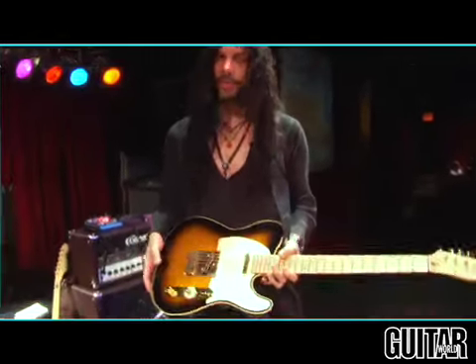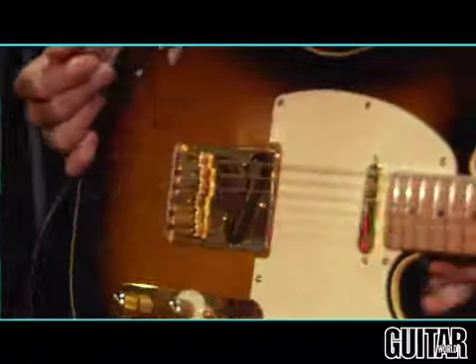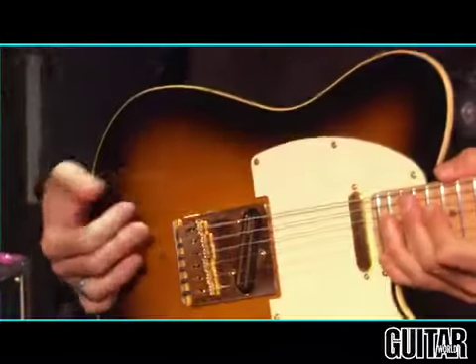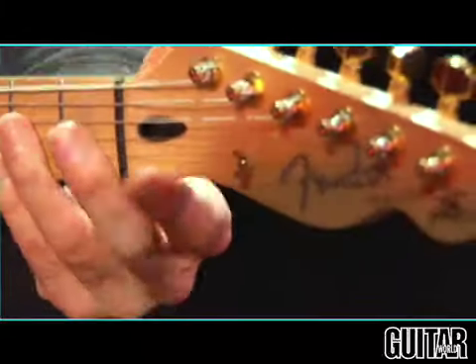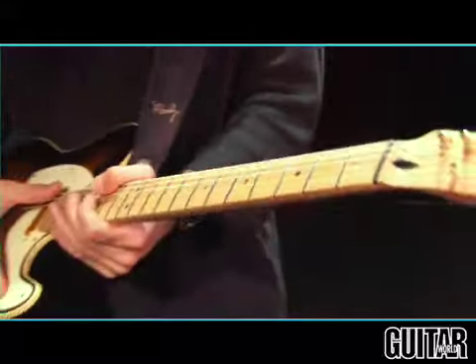So right here I've got my main guitar, my signature model Telecaster. A couple of things make this guitar pretty unique. One of the first things I did when I decided to have a model with Fender is eliminate the squareness of the Tele — we added comfort cuts in the back. It's more like a Stratocaster and feels a lot better than a standard Tele when you hold it. I've also got a drop D-Tuner, so on some songs where the E goes to a D, it lets me get there quickly and in tune.